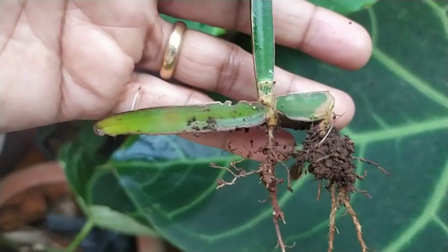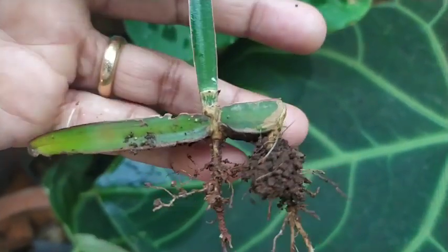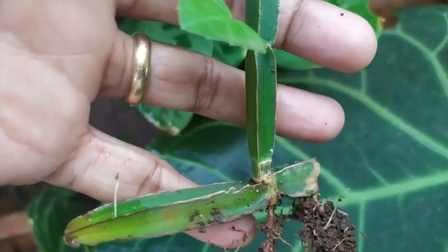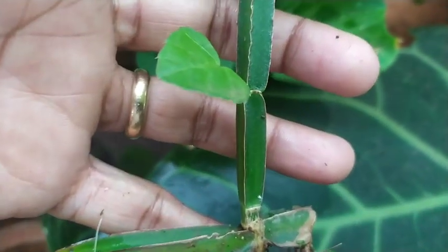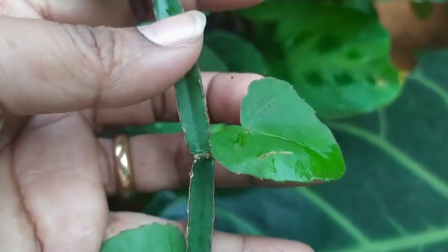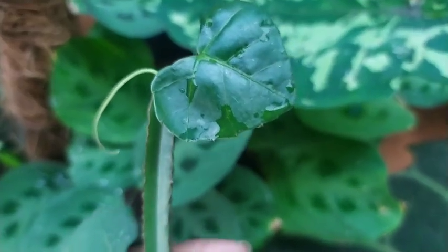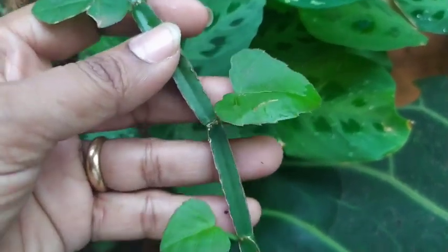I had done a cutting prior, and this is the growth that has happened. Usually the growth happens at the joints of this Cissus quadrangularis plant. It's called 'haddi tod' or 'had jod' in Hindi, all the more because it is used for setting fractured bones. However, that is a completely different aspect of the medicinal values of this plant, which we are not looking at here.